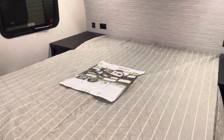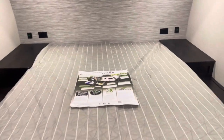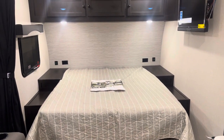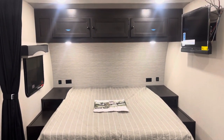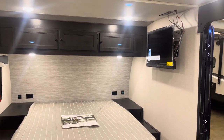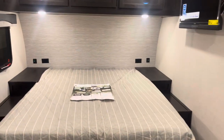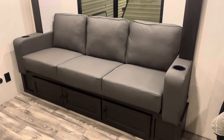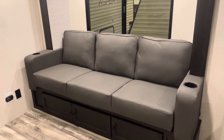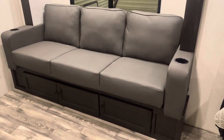So here is the master bed, with large end tables on either side — 110 outlets on each side as well as USB ports. We've got lots of storage up above and we have the TV. There's a little curtain for some privacy. And if you do happen to have a guest, there's a large couch that folds into a bed, with storage below.